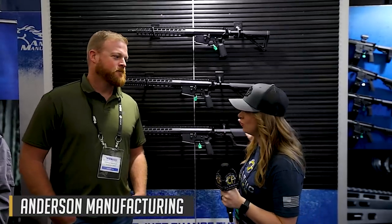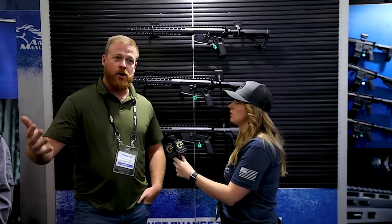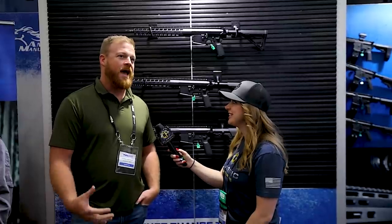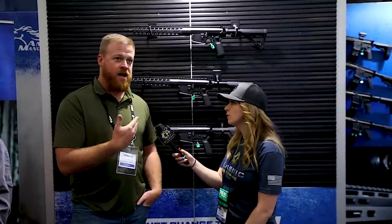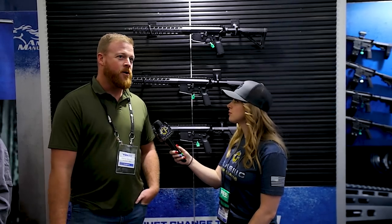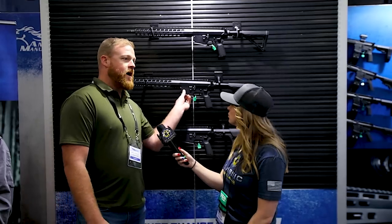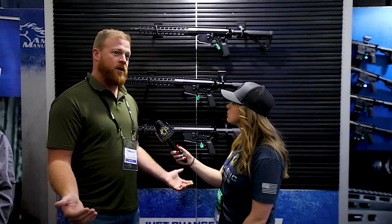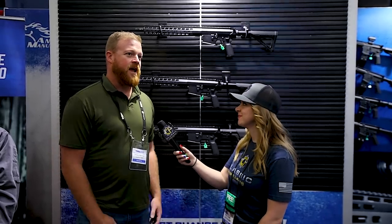We're over here at Anderson Manufacturing with Jeremy. I hear you have a new line. As we all know, the AR-15 line was a bit crazy the last two years — demand was high and we had a hard time getting our forgings and materials to work on the AM-10 line. Now that things are semi-leveling out, we decided to make some changes to our AR-10 line: a flared magazine well, a changed height pattern — it's a DPMS high standard.